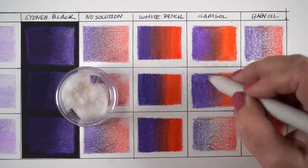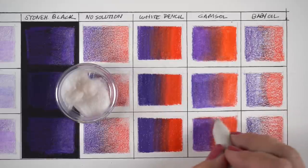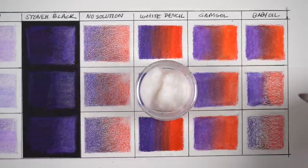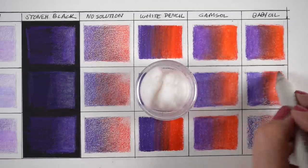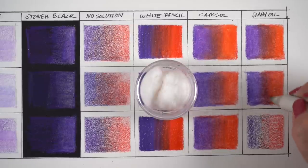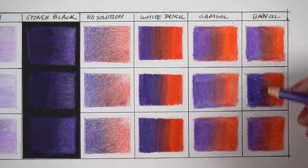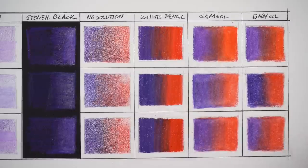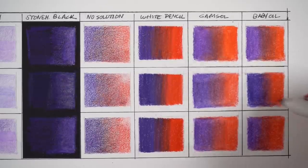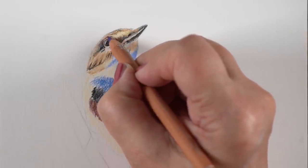The blending solutions work the same for all different brands of pencils. One problem is that if you're trying to blend a color into white, you'll end up with a greasy-looking stain in the white area. That can sometimes be used to advantage - like for a cloud of dust - but test it before you commit. One fabulous part about using blending solutions is you can still layer over them afterward, unlike heavily applied white pencil. The color goes on even darker and richer over an area already treated with blending solution.